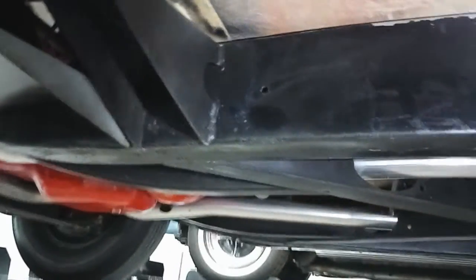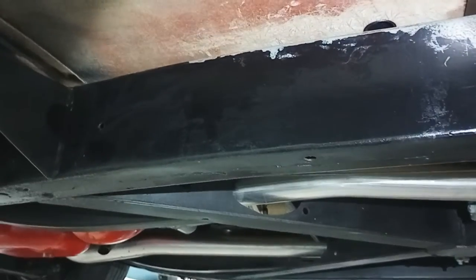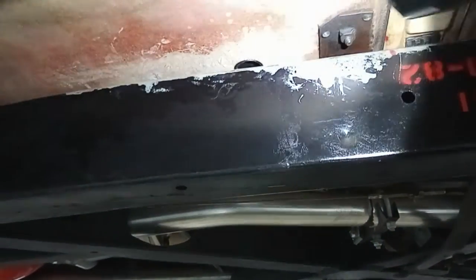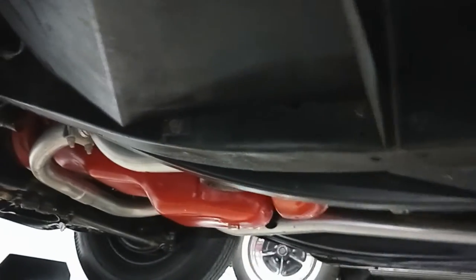My guess is that someone had removed the paint on the top side of the frame right there to verify a VIN number — that's where the VIN number is on the frame of this car. So that's probably what somebody did. It's kind of a sloppy job removing the paint, but it looks like somebody probably put something on there so they could see it at one point in time.